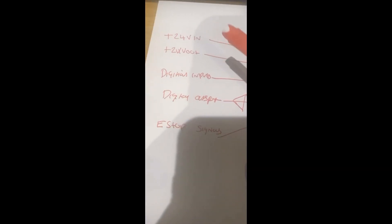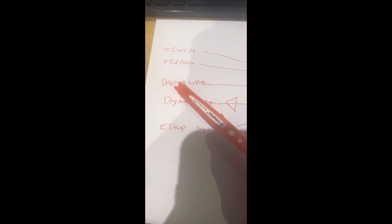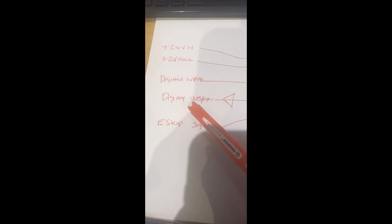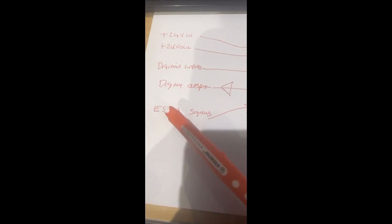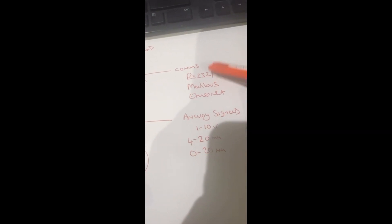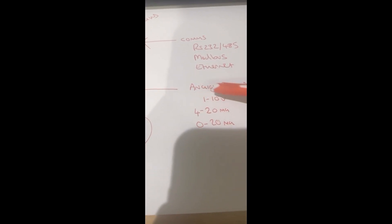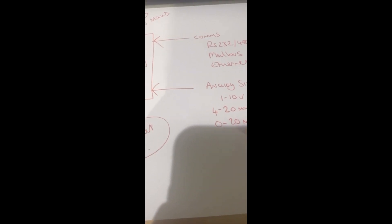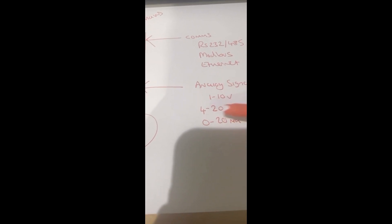However, a lot of the time you'll have a 24 volt control supply in, you might have a 24 volt supply coming out of it, you'll have digital inputs which could be sensors or level switches or anything like that, you'll have digital outputs that tell you whether it's in fault, if it's running, what speed it's going at. You'll probably have e-stop signals going into it, and all manner of comms including RS232, RS485, Modbus, and Ethernet — other comms are available.